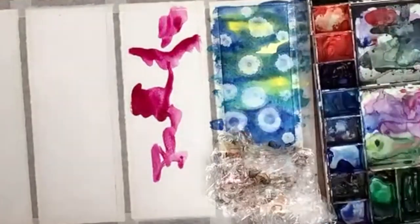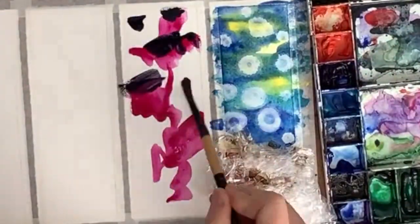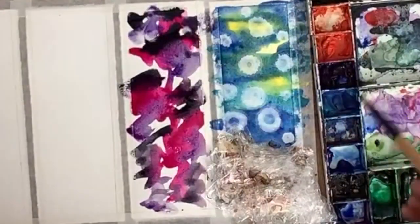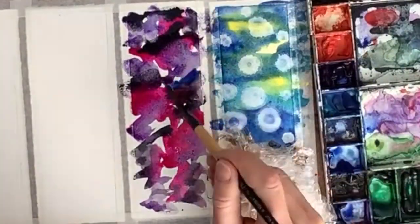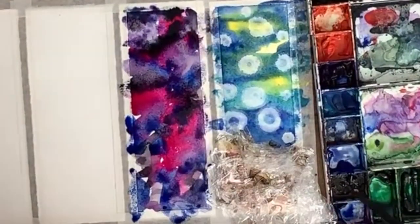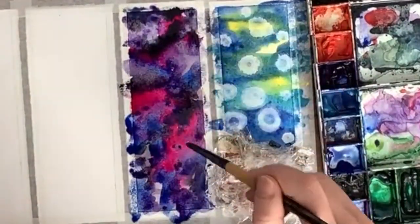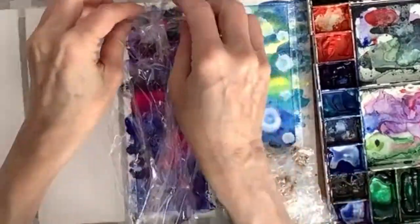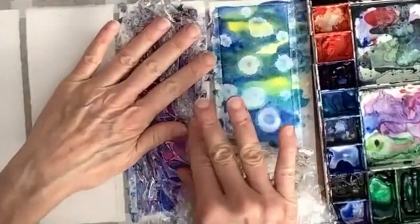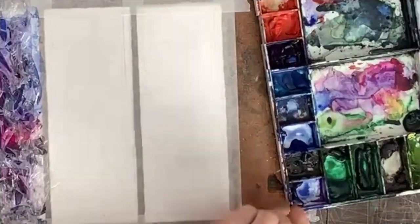Now we have to let it dry, so I'm going to the next one and just plopping down some magenta, purple, and Payne's gray. I want to do an all-over design, very abstract with blobs of color, adding some blue as well, and then quickly again push down the saran wrap while it's still wet. We're going to let those dry.